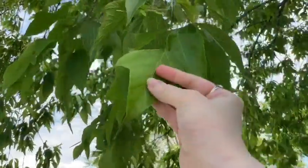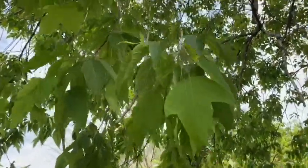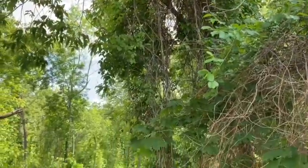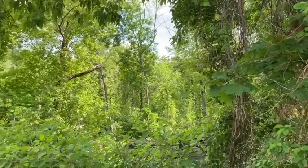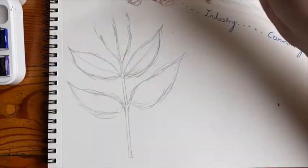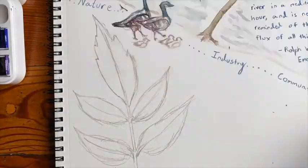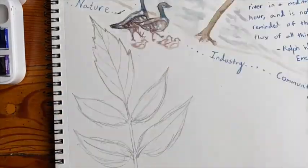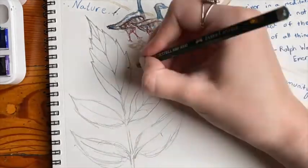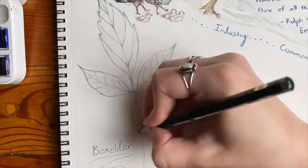Here is another view of the box elder leaf and its trunk. The leaf is compound and usually made up of three smaller leaflets. Box elders prefer moist soils and are therefore commonly found along riverbanks, lakes, and swamps.